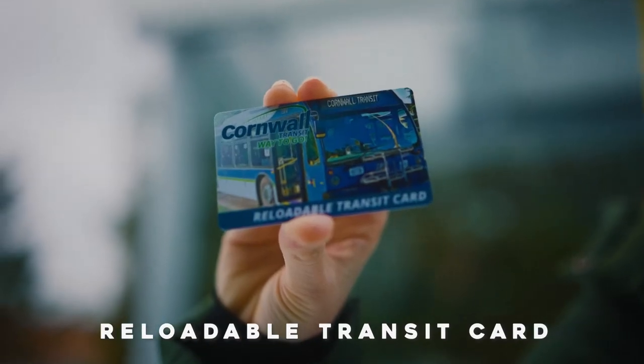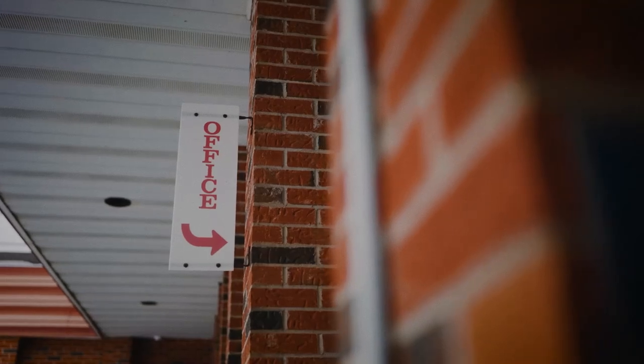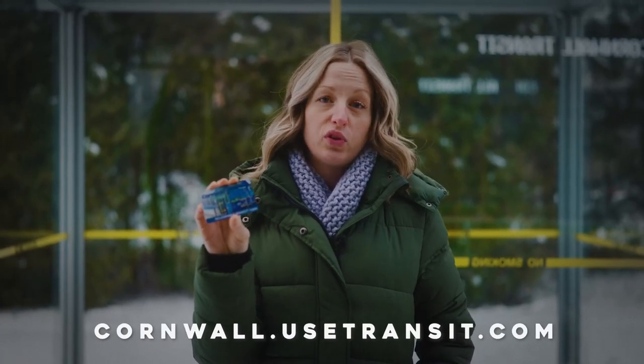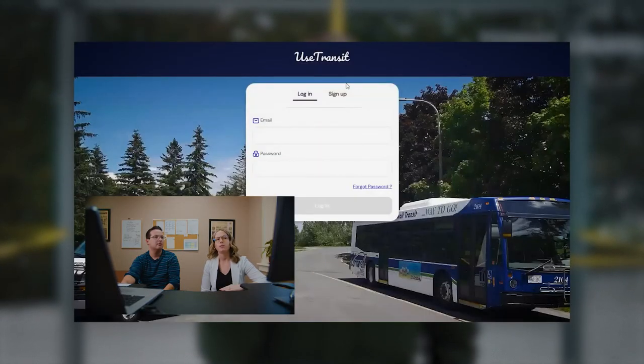Our new system gives you the option to use a reloadable card. This card can be picked up from the Cornwall Transit office. It needs to be loaded with product by using your Use Transit account. We can help you create this account, or you can create the account on your own. If you'd like to create the account on your own, please refer to our next video for step-by-step instructions.